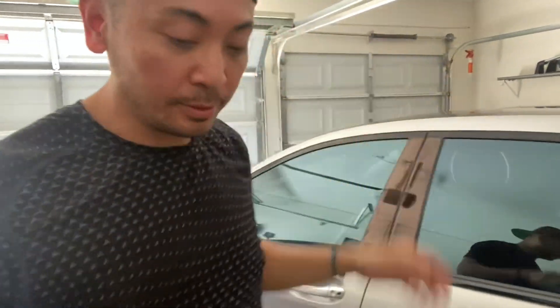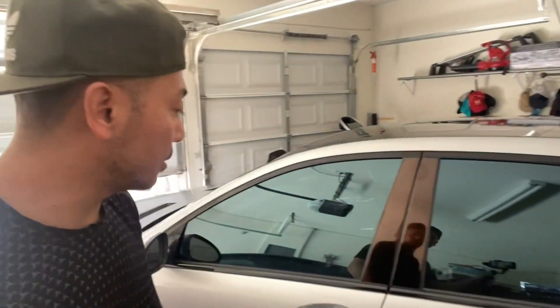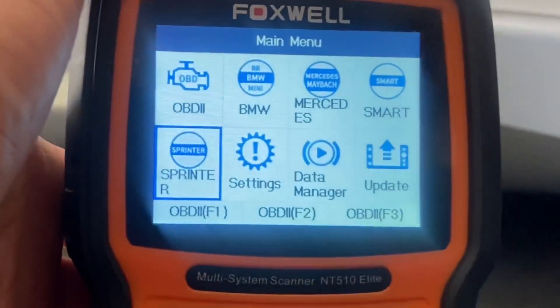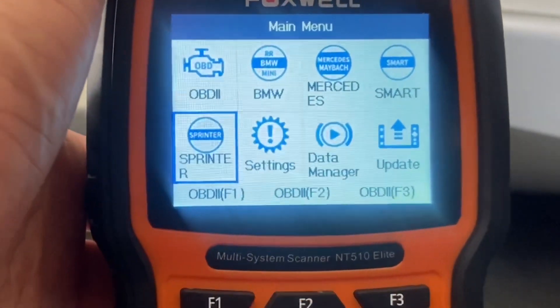We're going to show you with this Foxwell 510 Elite Scanner how we're going to lower this car, and I just want to show you that you'll have the ability to lower it even more. I'm just going to take it down a notch to show you the movement — all four corners — and the steps you have to go through in the menus. So I just plugged it into the OBD2. All the umbrella car manufacturers under the Mercedes umbrella come preloaded also.